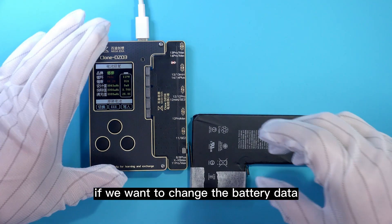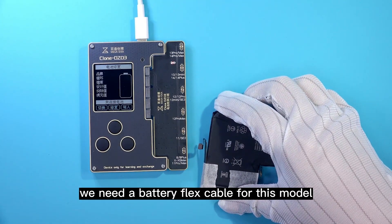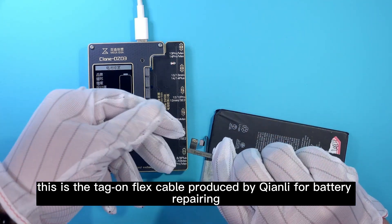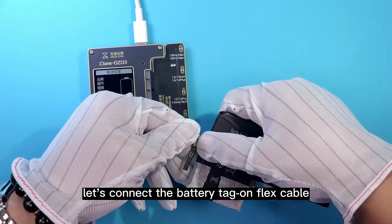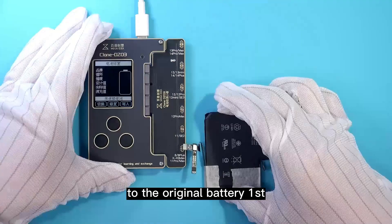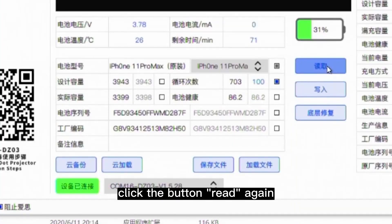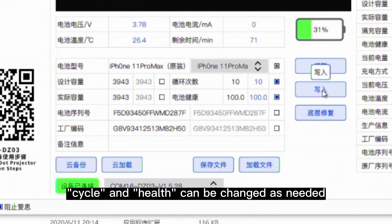If we want to change the battery data, we need a battery flex cable for this model. This is the Tag-On flex cable produced by Chen Li for battery repairing. Connect the battery Tag-On flex cable to the original battery first, then connect the whole set with the programmer and click Read again. Now the information for cycle count and battery health can be changed as needed.